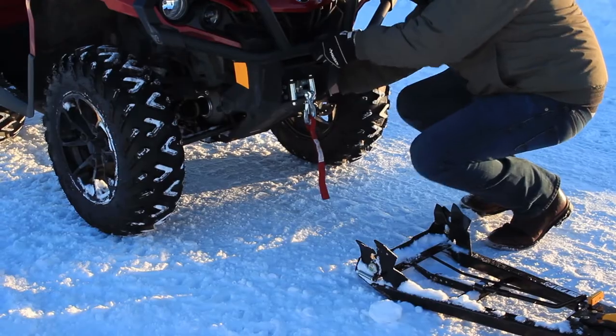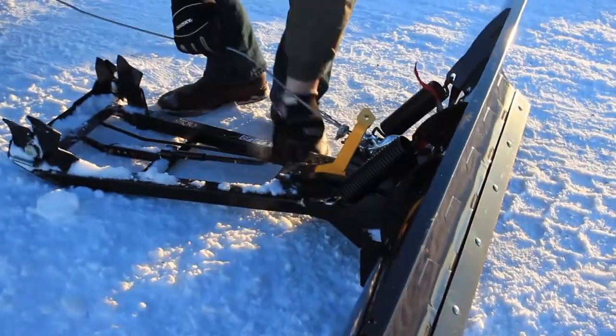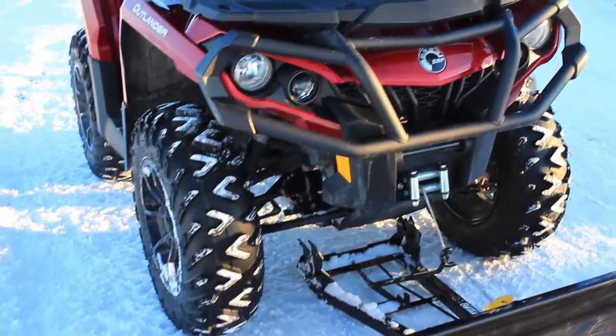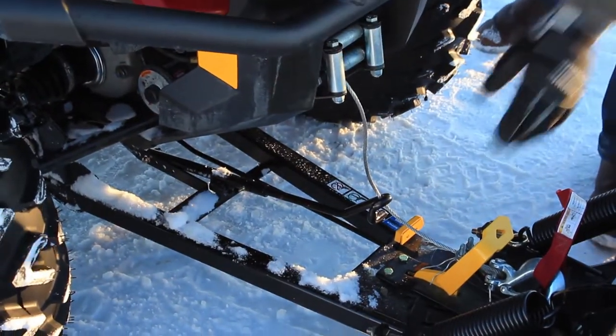First, free the winch and pull the cable, hook it to the plow. Next, hook the guide bar up to the cable, engage the winch and start pulling the plow mount under the quad. It will begin lifting the plow into place all by itself. Keep winching until the attachment clips itself in.